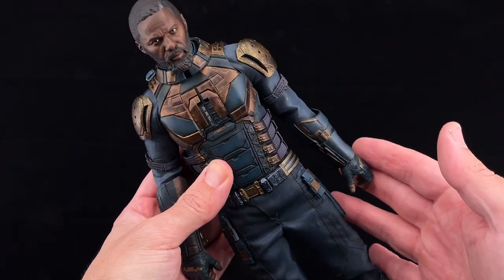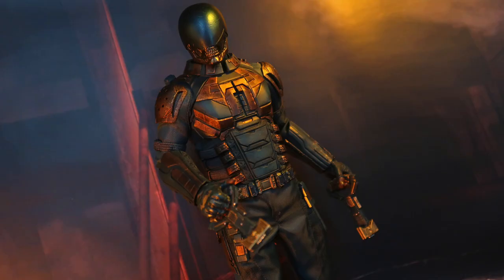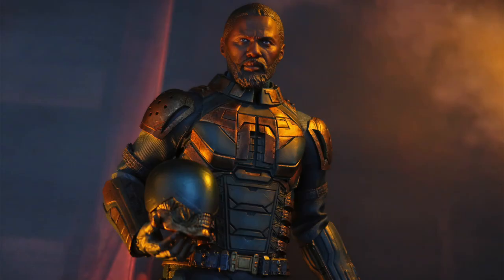I really like the material of the suit. I think this Bloodsport from Thunder Toys is a very solid figure. It all depends on your taste if you prefer the SoSoToys version or this one. I did have fun taking some photos with this version and I do like more the coloring and body that they used. That's all for today — I hope you enjoyed this review and I will see you in the next one.